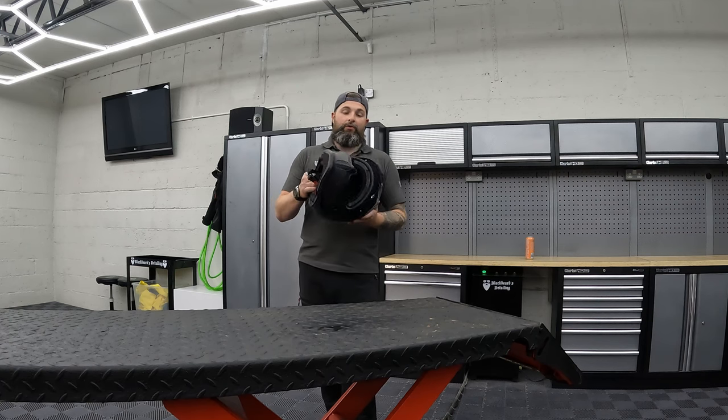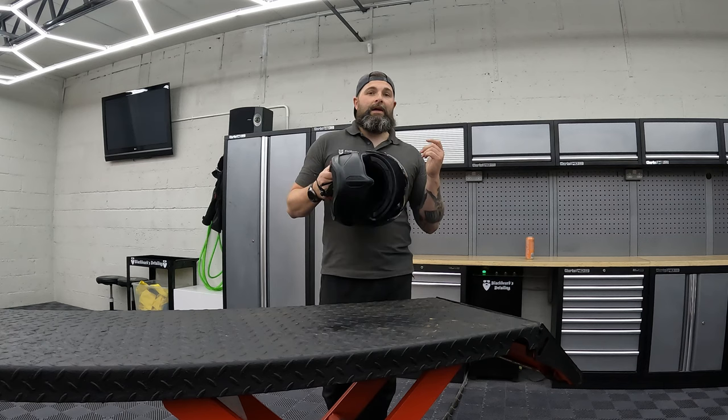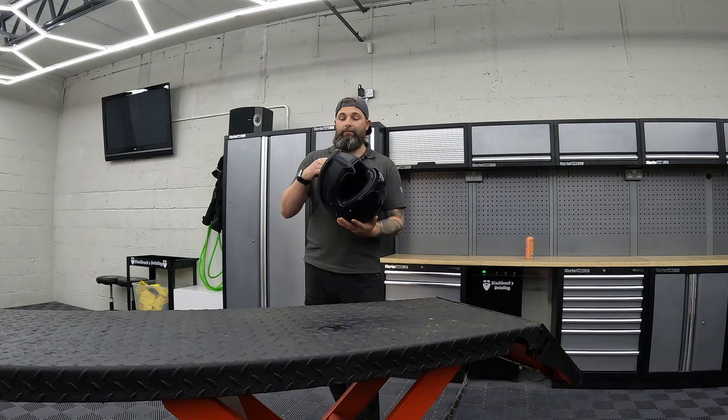The wind noise is very comparative to my Harley-Davidson Capstone helmet. It's not any better, not any worse — pretty much on par.